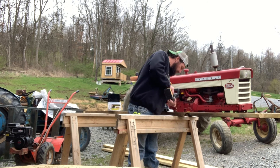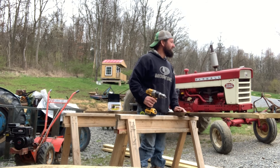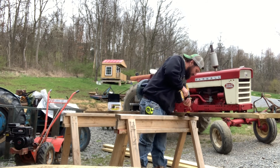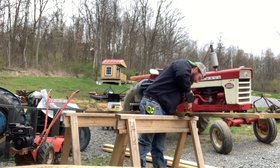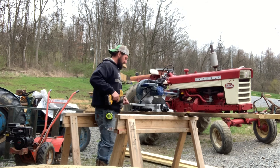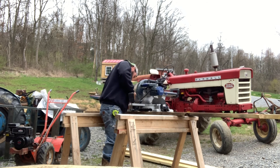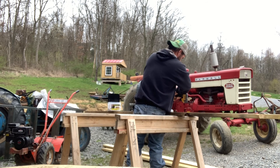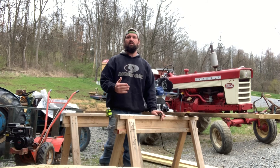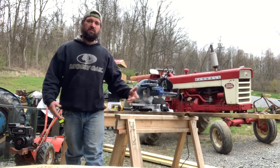Always make sure the night before you recharge your drill batteries. I can't tell you how many times I went to start a project and my batteries were all dead — had to wait or get the corded drill out, which is a pain. Now I used to do all my cuts with a circular hand saw, so you don't need anything fancy. These will just give you a cleaner, more accurate cut every time.